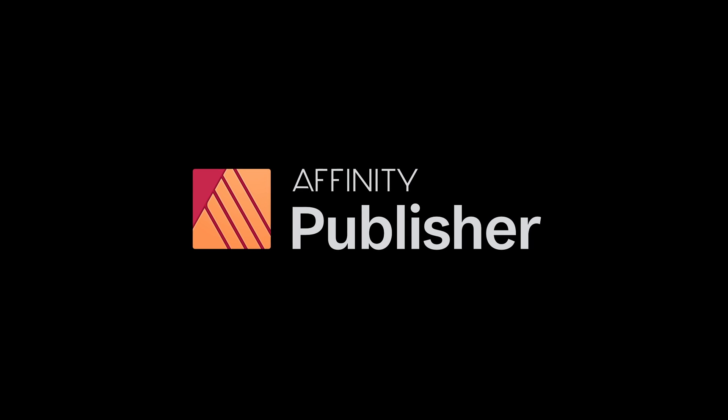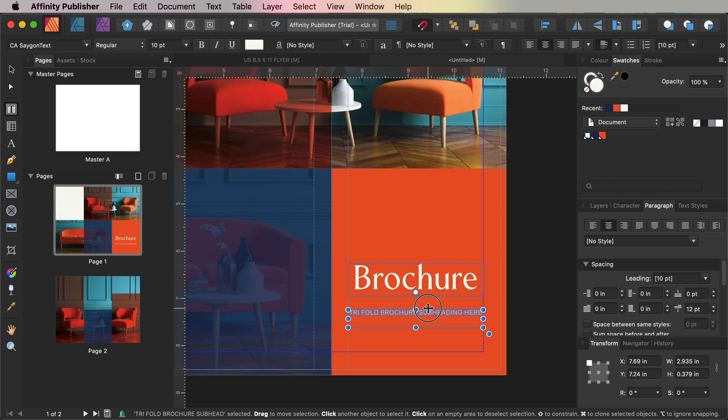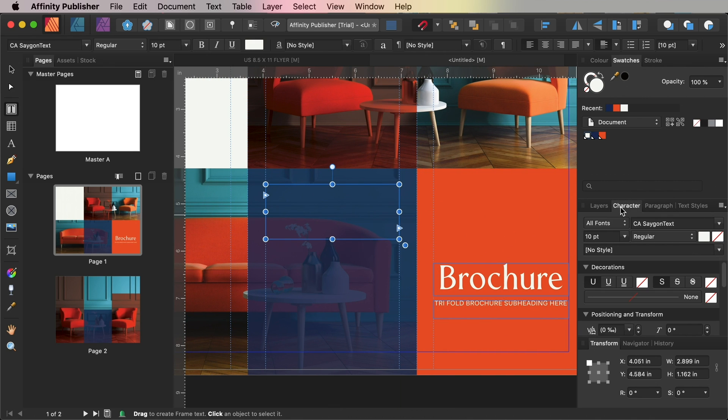I'll also include a free downloadable template for both Publisher and Adobe InDesign. As well as access to Affinity Publisher, for this tutorial you'll also need to download a few fonts and images to use on your brochure design, and you can find the links for these in the details below the video.